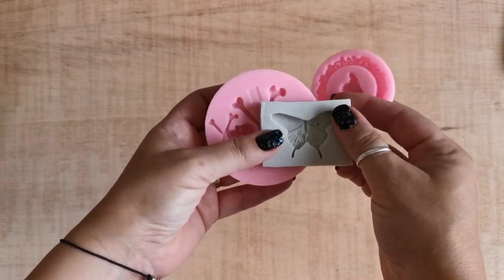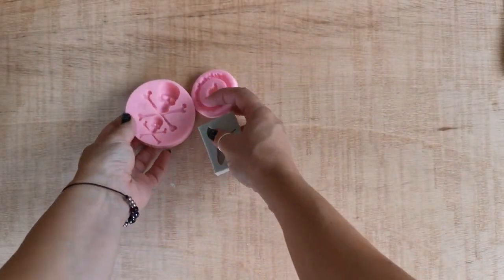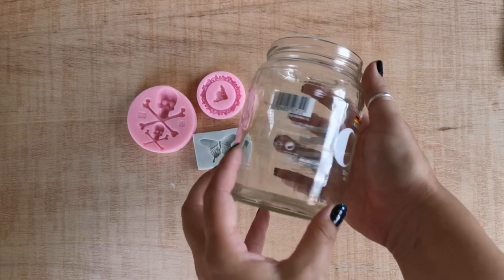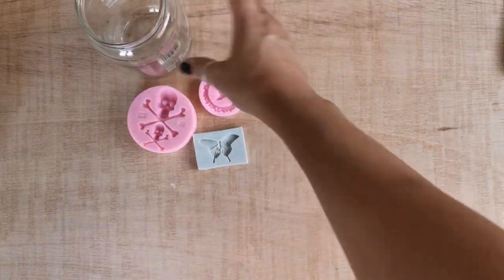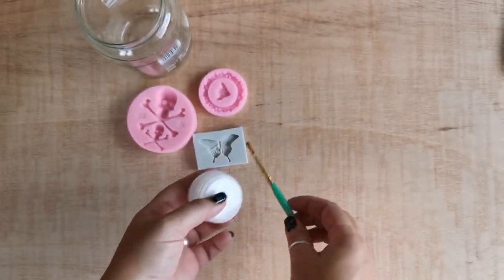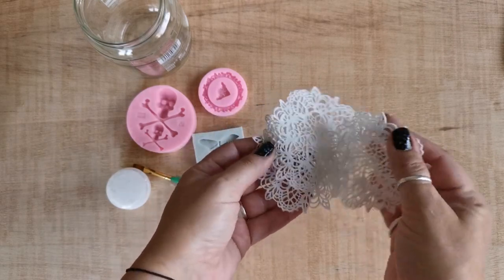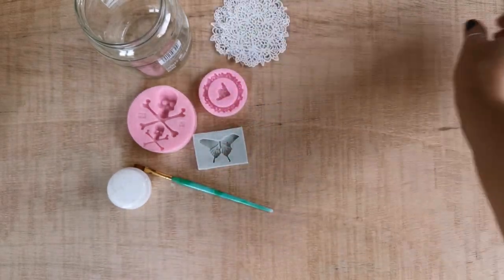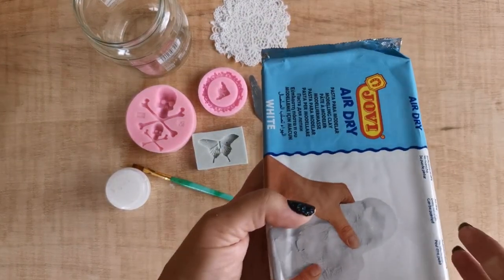Today I'm going to use these three molds, but you can work with any you have at home. The base is going to be this sauerkraut glass jar for my decoration. I also have the wood glue and the brush. For this design I'm going to use three of these acrylic laces which I previously made, my palette knife, and my air dry clay.